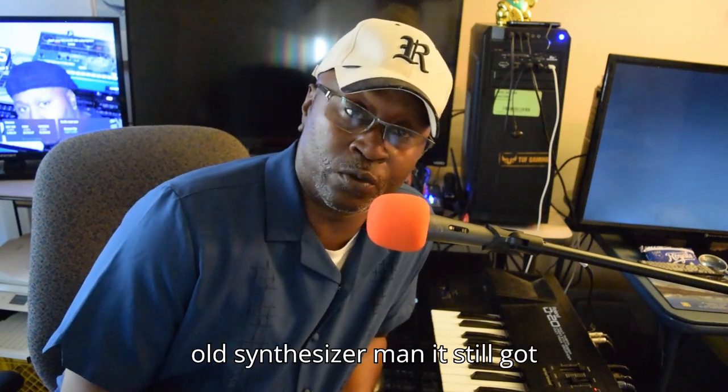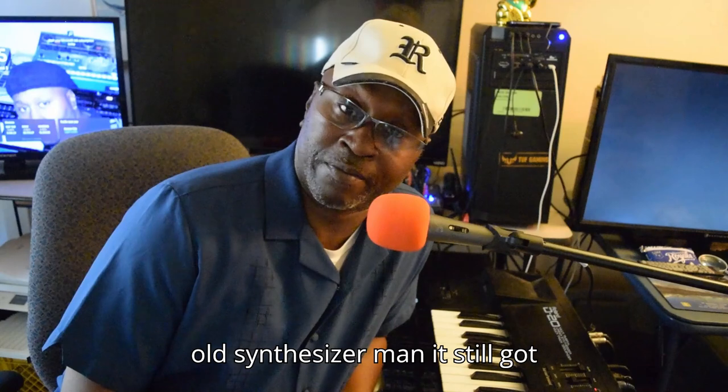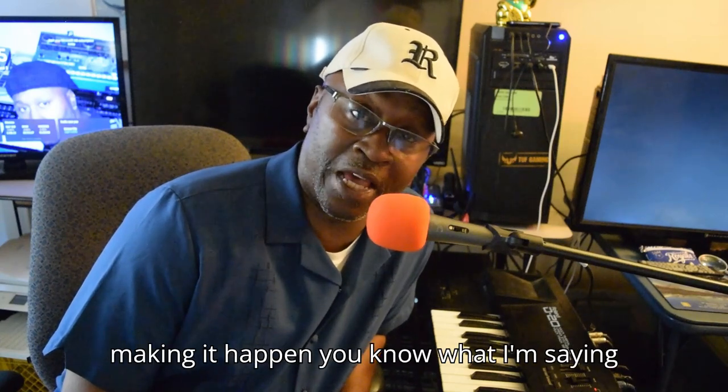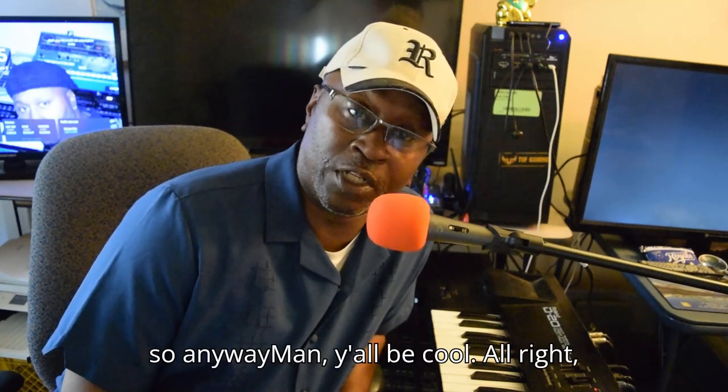Even though it's an old synthesizer, man, it's still got some good sounds. You know what I'm saying? It's just all about getting in there and making it happen. So anyway, y'all be cool.